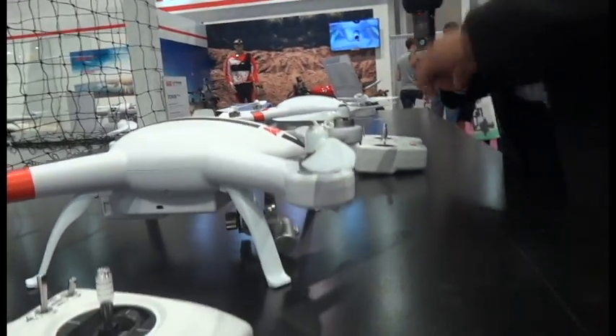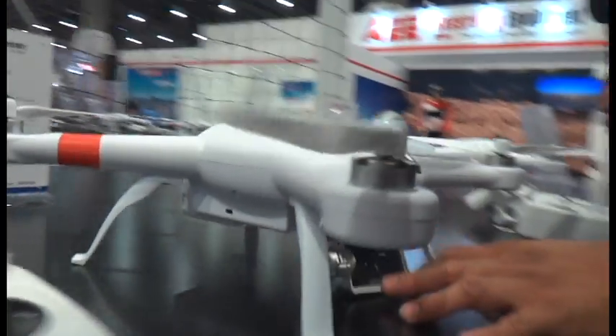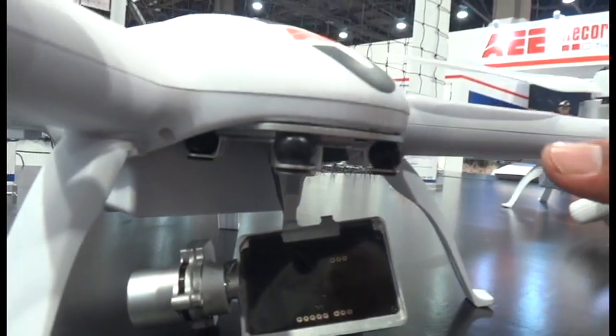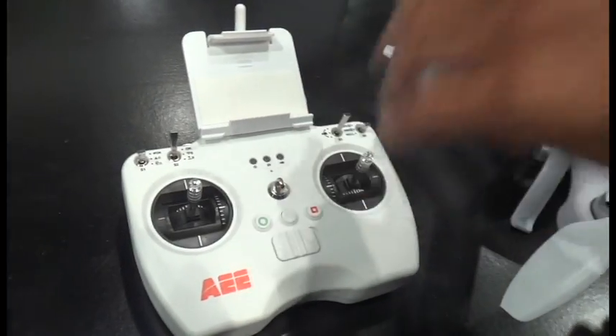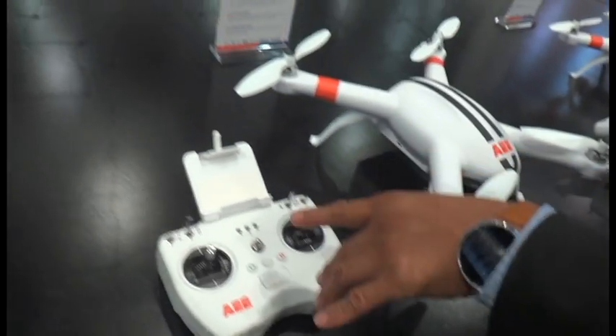What we have here is the AP-11. It's the same as the AP-12 but it includes a three-axis gimbal. This one doesn't have an integrated camera — you could put a GoPro or one of our AEE cameras on it and be able to record and view footage using the Wi-Fi on your phone. Your phone uses our app to shoot, view, and record footage.